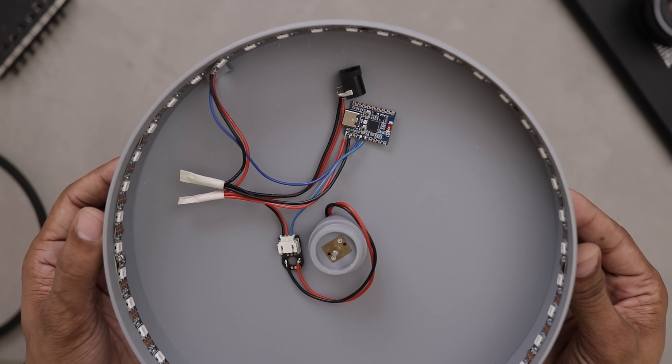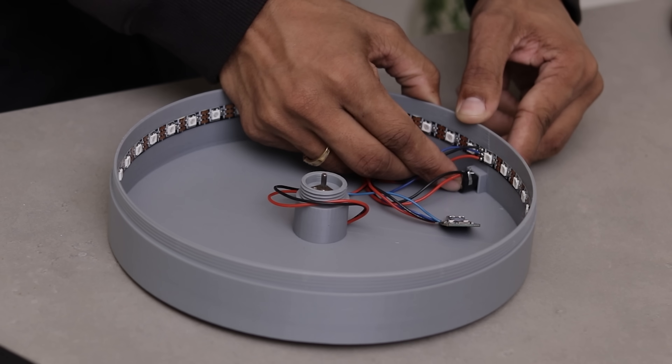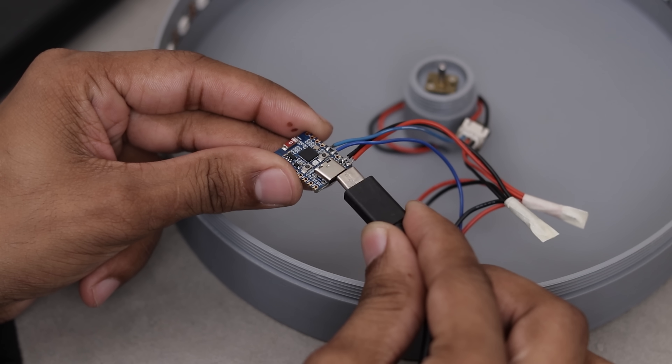Alright, the electronics are all set. Now let's install the power socket in its place, and we are ready to move on to the code.